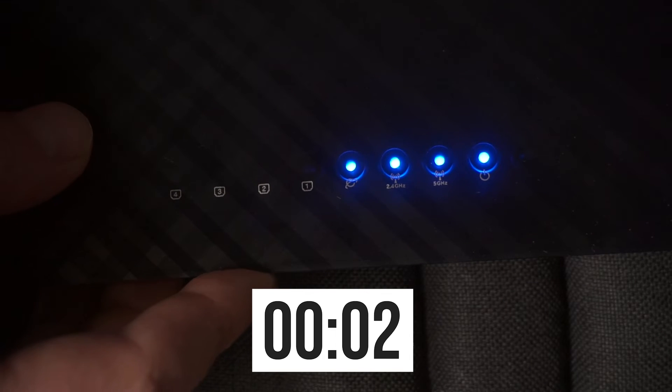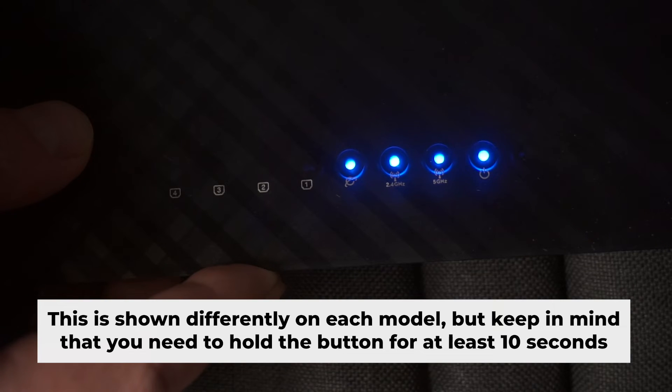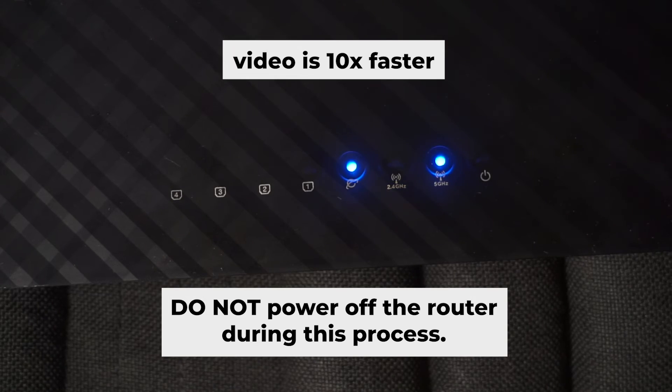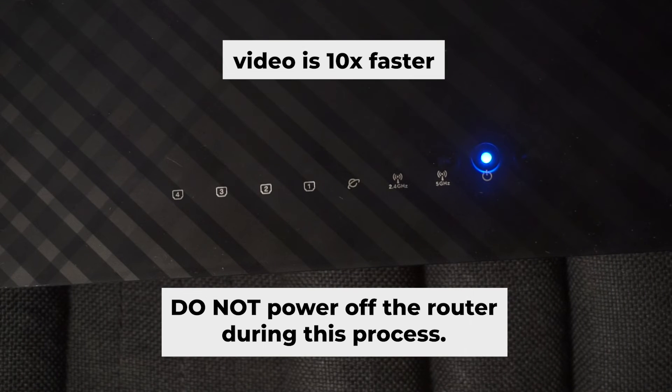A link to that video is in the description down below. One or all of the indicators will blink on and off — then release the button. Wait a few minutes until it reboots. Do not power off the router during this process.